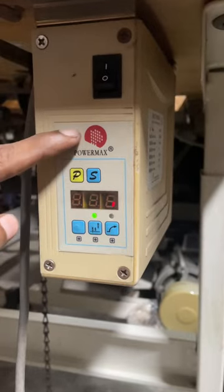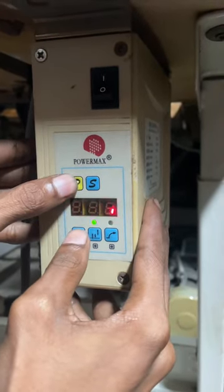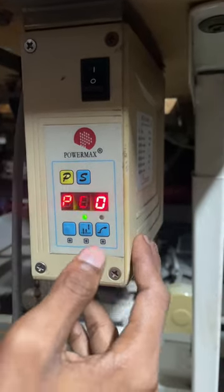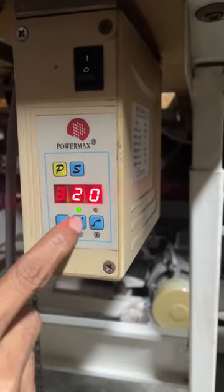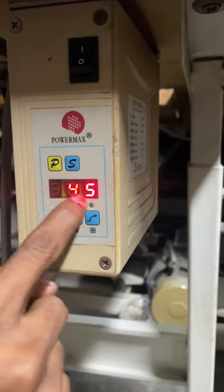We are now using our speed. We will be able to press the button on the P button. Press the P button on the P button.